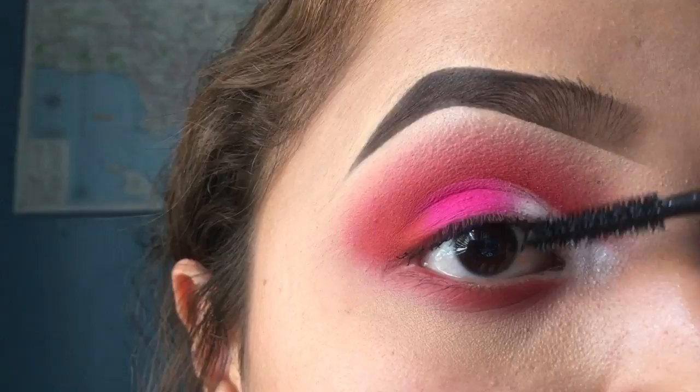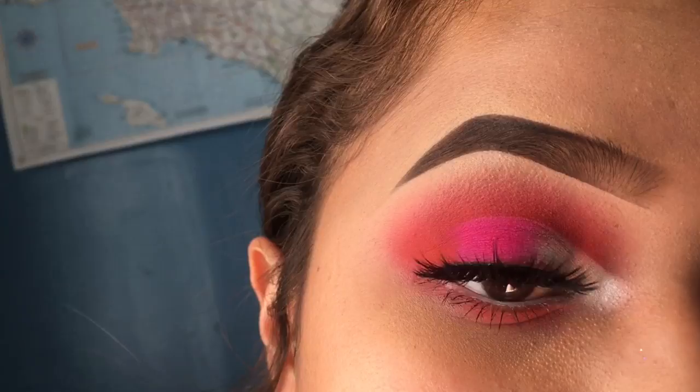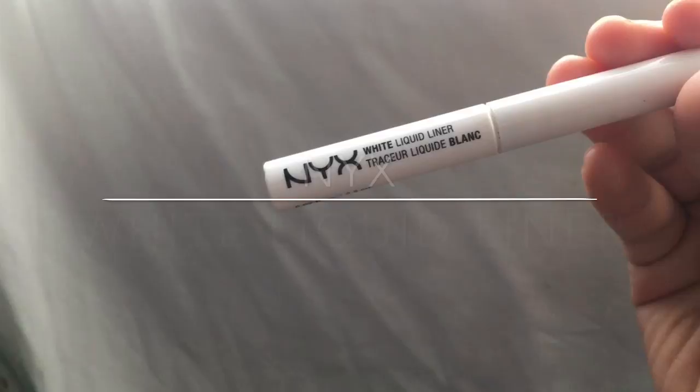Then you just want to prep for falsies. For the falsies, I love these lashes — they're really extra and really bougie. They're Brutman Rocks Hot Tea lashes and I'm in love with them. I've had these lashes for a while now and they're still pretty good.